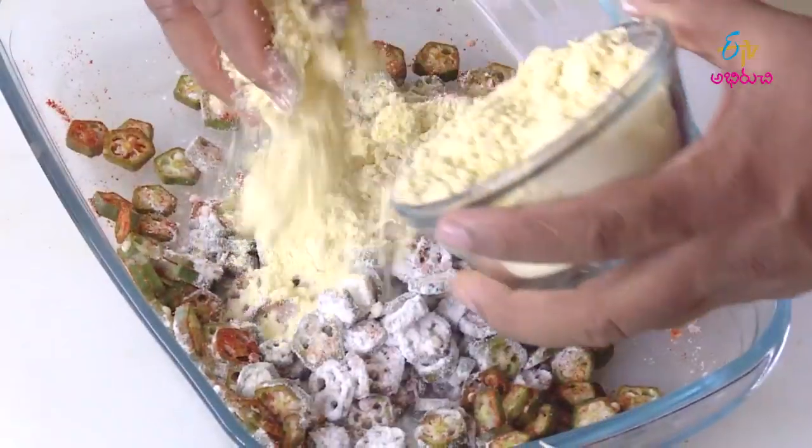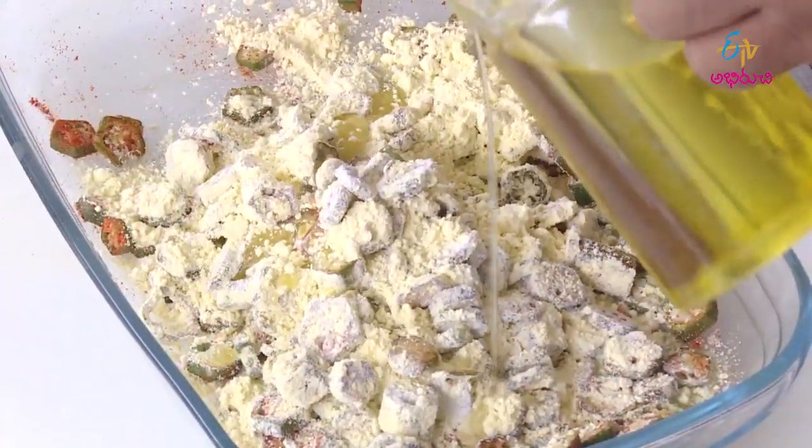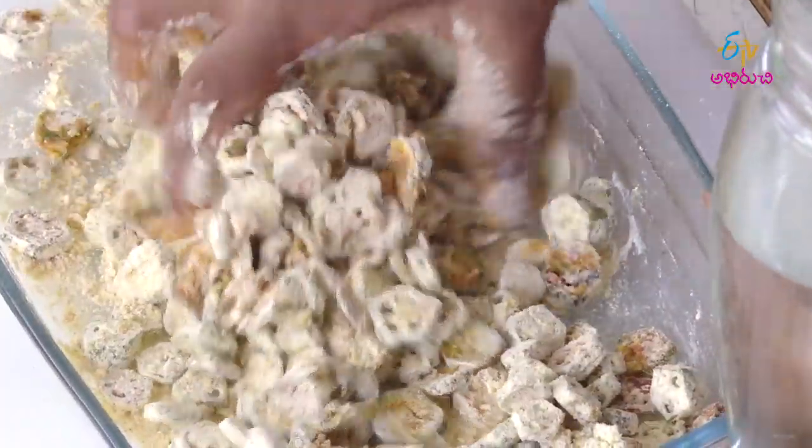Then take besan flour (sanaga pindi) and mix it in. If needed, you can also add oil. Add the required amount of masala spices and mix everything together well.